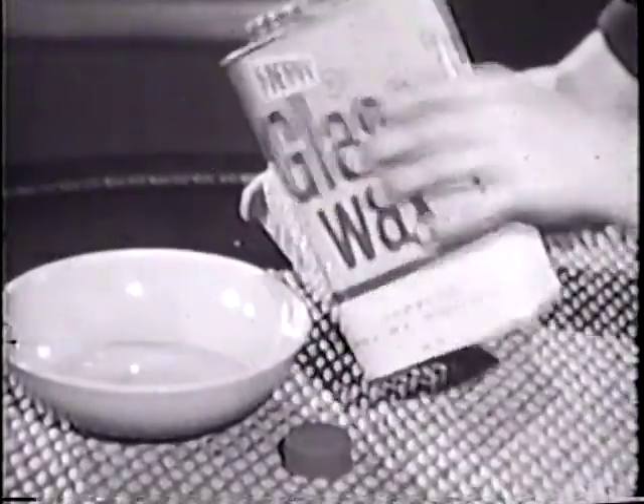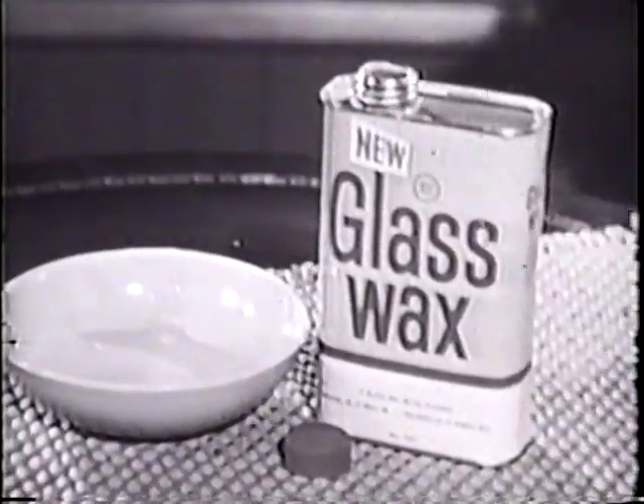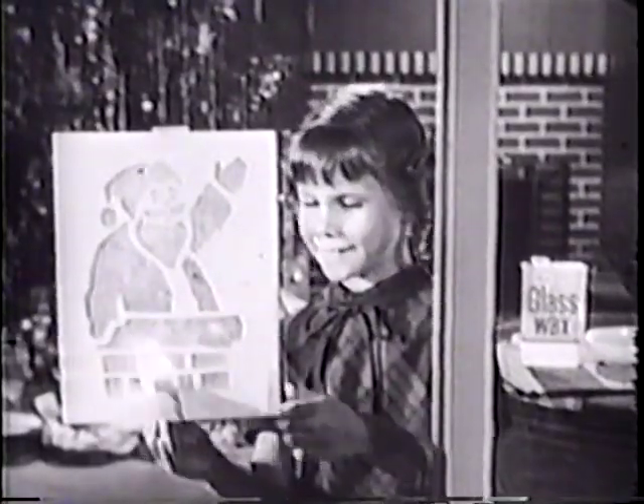Just pour regular Glass Wax into a dish, dip in a sponge, and simply dab over one of the stencil designs.